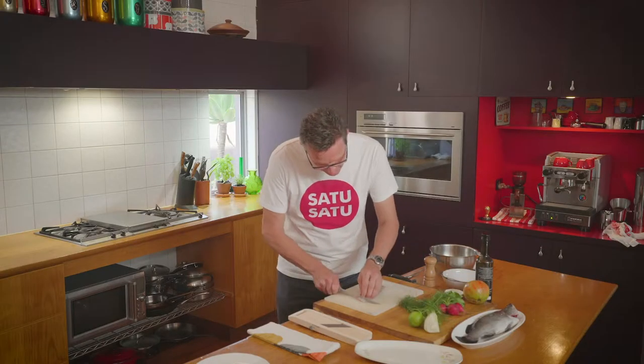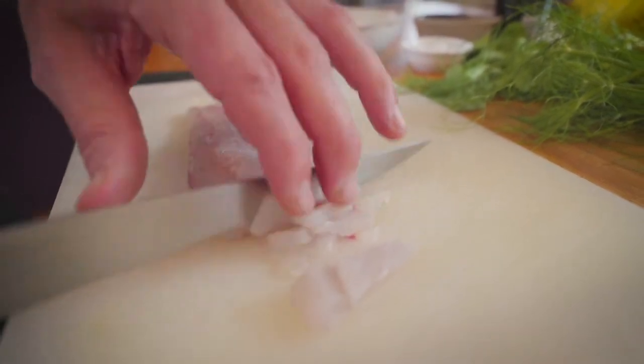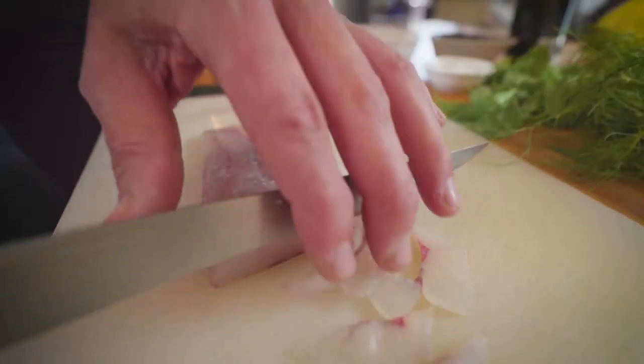We're going to start today by slicing this barramundi super thin. And just like sashimi, it represents the best available that you can buy. But in this case, the Italians love to show off a little bit by adding other flavours to the plate.